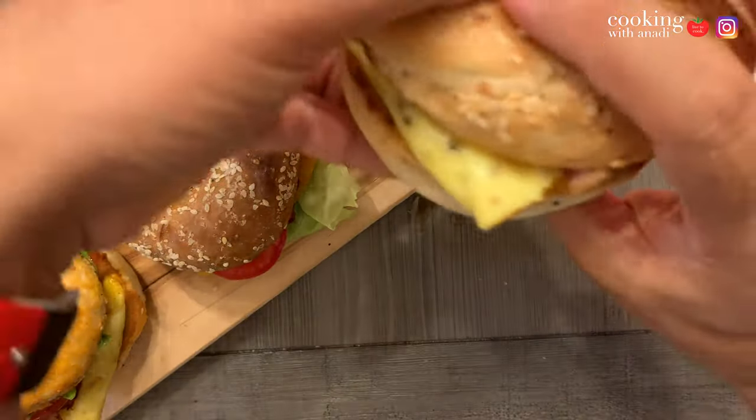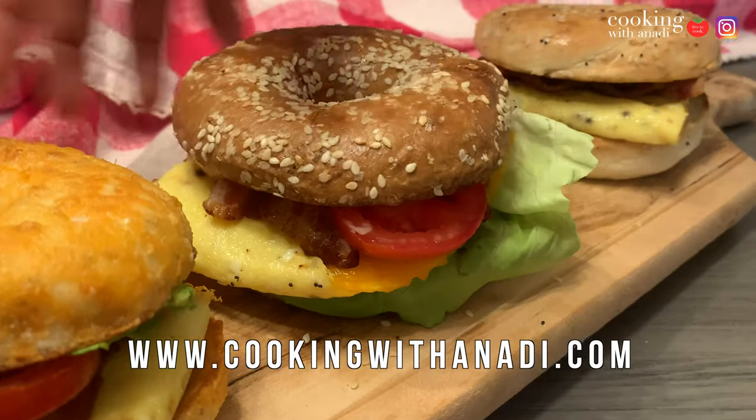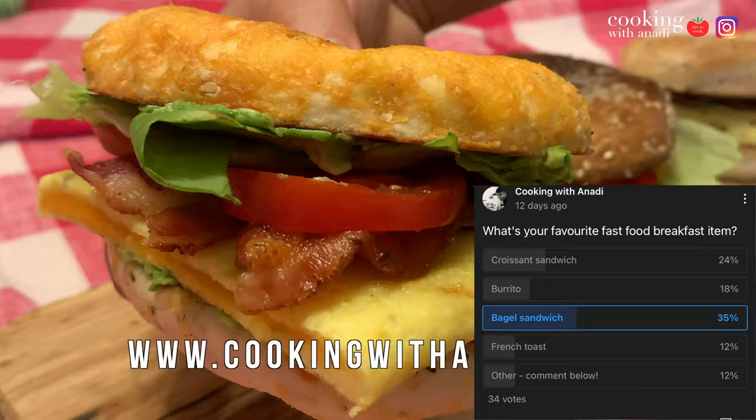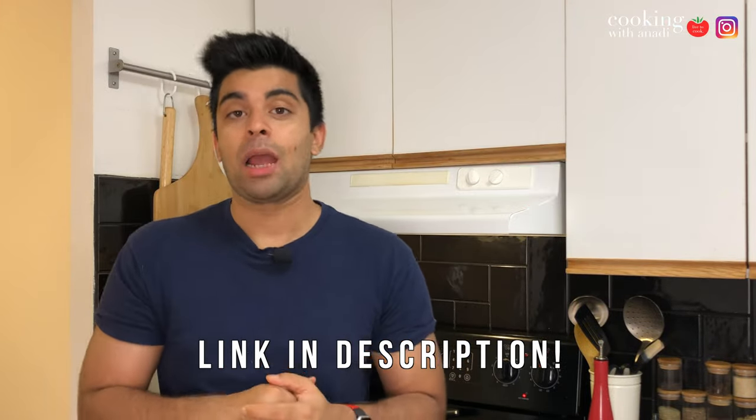This should give you enough to just go out and make your own. Let me know what you are going to put in your breakfast bagel sandwich. For more videos just like this, be sure to hit subscribe, hit the bell icon, and let me know if you want to see more creative sandbox-type videos like this. See ya.